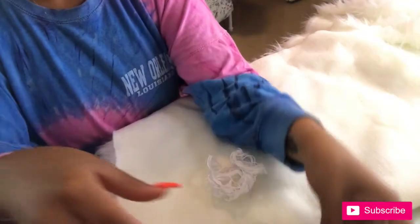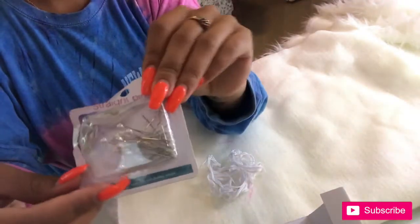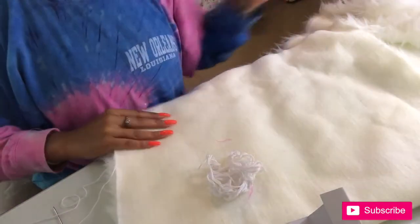The materials you'll need are going to be some string, needles, some pins, polyfill, scissors, and also your fur.